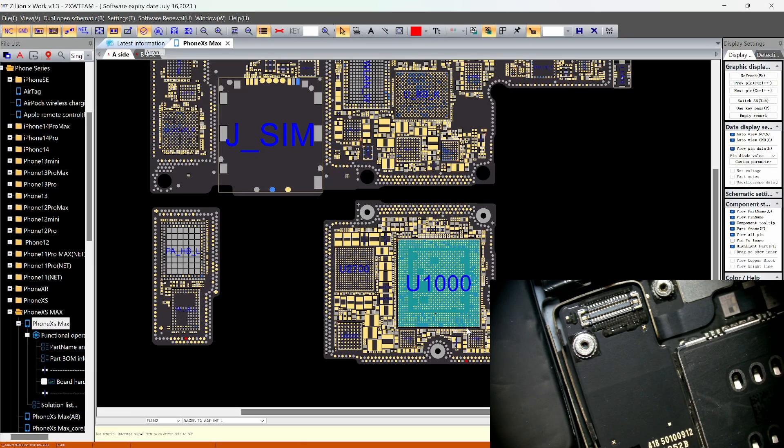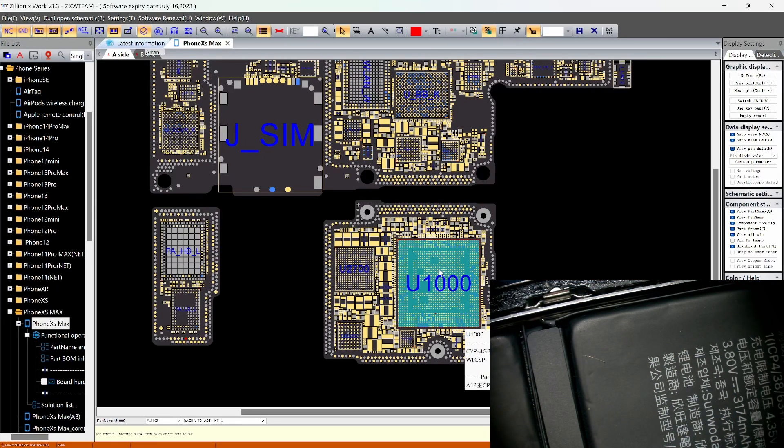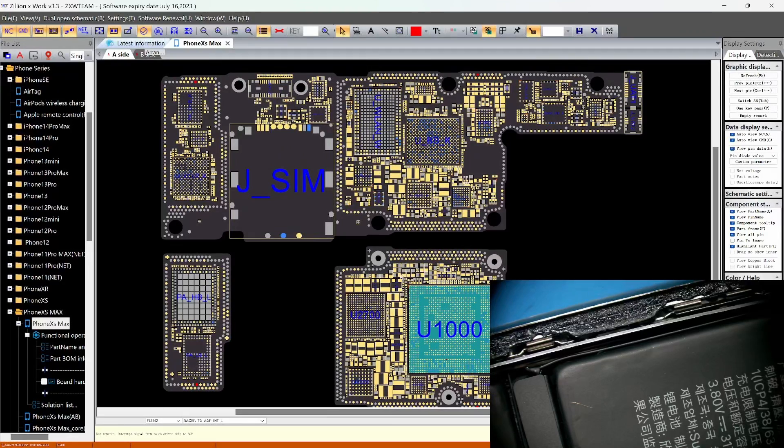If this phone was dropped, hopefully there's a separation between the top and bottom board causing this issue — not the CPU itself. If there's no connection here, then we have a problem. We need to take up the board and measure to see if we have a value. If we have a value, it's good and we can continue with the repair. If not, the phone is not feasible for repair, only for data recovery — because if the CPU is wrong, we'd have to reball it to restore that connection.